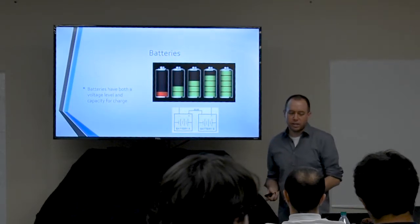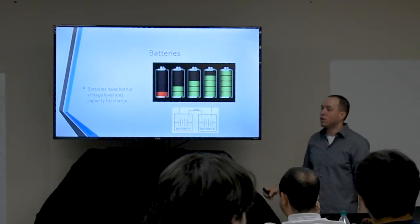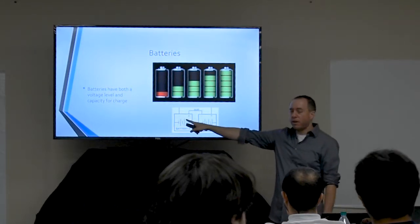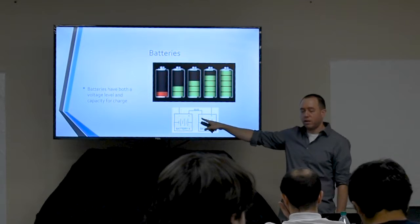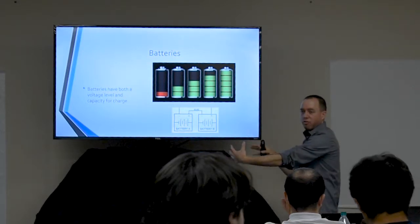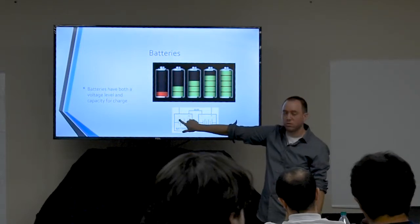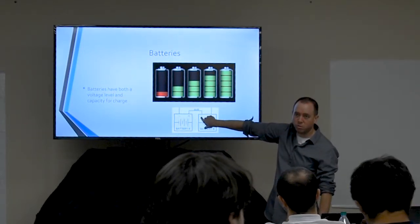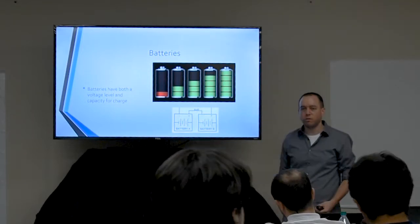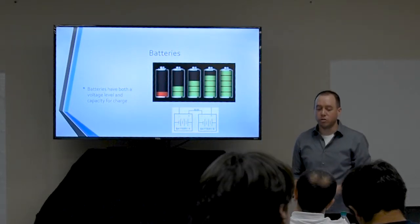Here's a diagram of how to hook up your batteries in series to get that functionality — connecting the positive side of one to the negative side of the next, so you have a single negative and positive coming out of your battery bank. Six volts across two terminals plus another six volts gives you 12 volts across those terminals. Hook up four this way and you have a 24-volt battery bank with a certain energy capacity when fully charged.